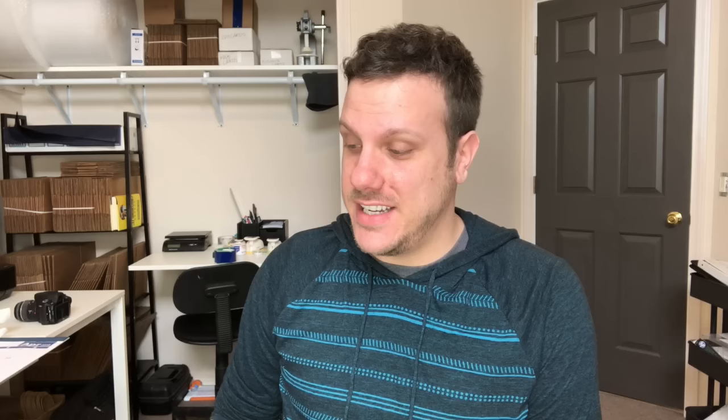First things first, when you're getting started with polymer clay, you are going to need polymer clay. I am just going to be talking about a few clays from Sculpey's different lines, because that's all I really work with. I'm not going to talk about stuff that I haven't worked with because that's pointless. So we're going to go to Sculpey.com here and see what they've got. They literally have 20 different types of clay, and every clay is designed to be used for a specific set of projects, so depending on what your project is, that is going to determine what kind of clay you use.